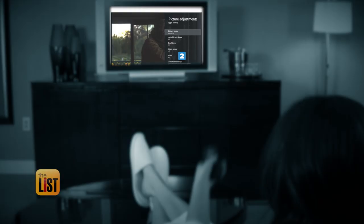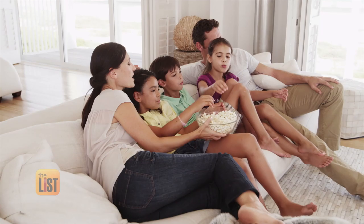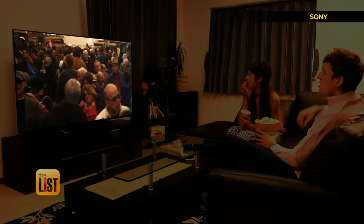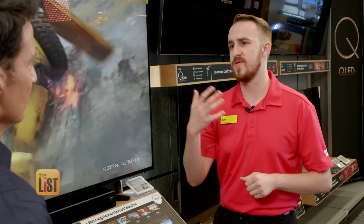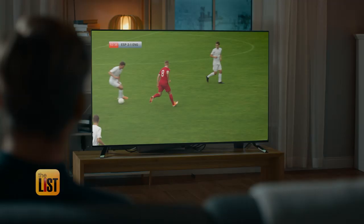Next, get to know your presets or picture modes. Standard is just going to be nothing special done to it — it's not going to be too bright, it's not going to be too dark. The Goldilocks — it makes pretty much everyone happy. Cinema or movie mode is going to be more natural, softer picture quality, warmer. That's more so what the directors and the cinematographers intended for you to watch.